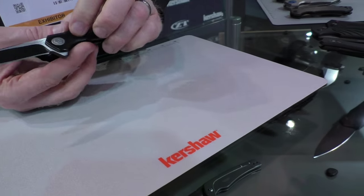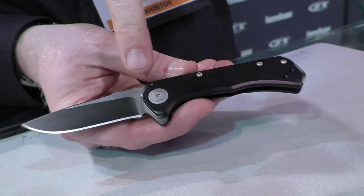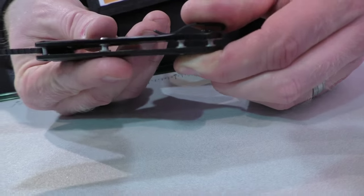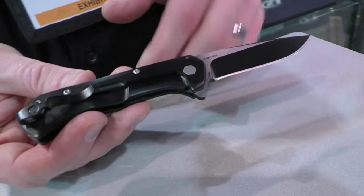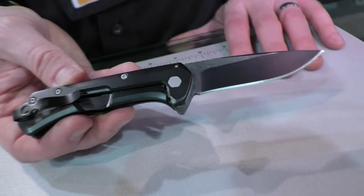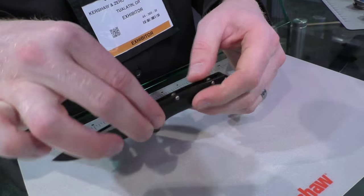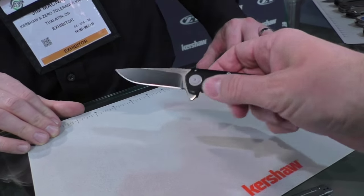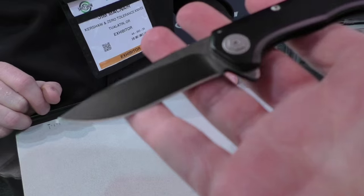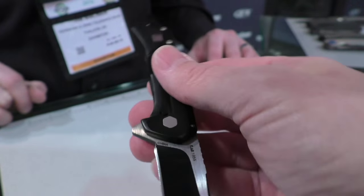Another Todd Rexford design — this one's called the Showtime, model 1955. One of those great two-tone finishes: black oxide finish with a nice sanded satin on the flats. Black oxide handles, silver hardware, tube spacer construction, stainless steel frame lock on the back with a mini deep carry pocket clip. 8CR13 MOV, SpeedSafe assisted. The contouring on the handle you really feel in the hand — relatively slim but feels rounded as well. MSRP of $47.99. Premium looking even with affordable materials.